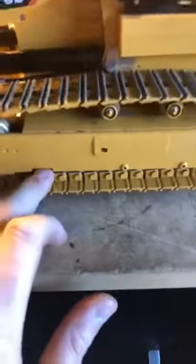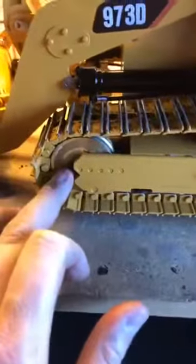I also noticed on tear-down that the top rollers as well as all the bottom rollers on the track rails don't have bearings in them — it's just brass. The top rollers have bolts in them and the bottoms have pins. You can get by without running bearings there, that's fine.